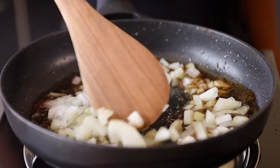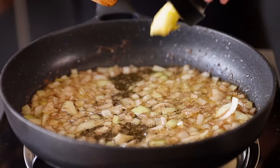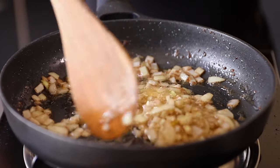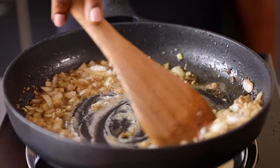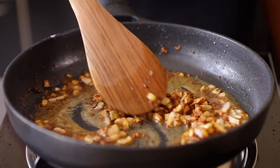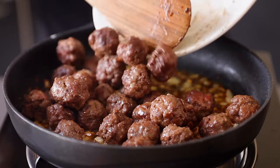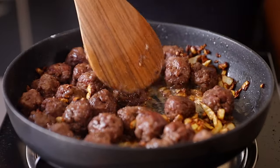Remove the meatballs from the pan. In the same pan, add the chopped onions and sauté for a minute, then add the grated garlic and sauté for another minute or two until fragrant. Add a tablespoon of all-purpose flour to help thicken the sauce, and cook until the onions are nicely browned. Next, add the meatballs back in and mix everything together, cooking for about a minute or two.